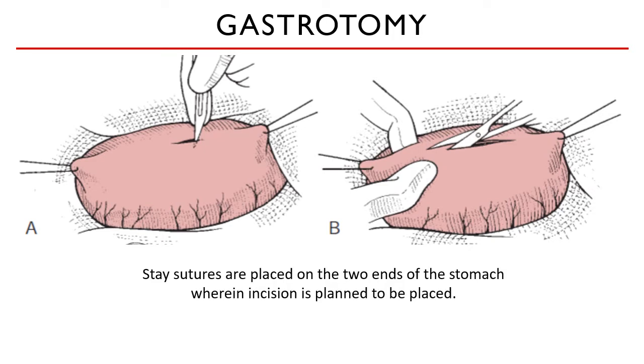Once you have isolated the stomach from the rest of the abdominal cavity, stay sutures are placed on the two ends of the stomach where the incision is planned to be placed. This is done to better manipulate the gastric area and to prevent spillage of gastric contents. The stomach may appear to want to stay outside the body, but once you make your initial incision, the stomach will actually gravitate downward — that is why you need your stay sutures.